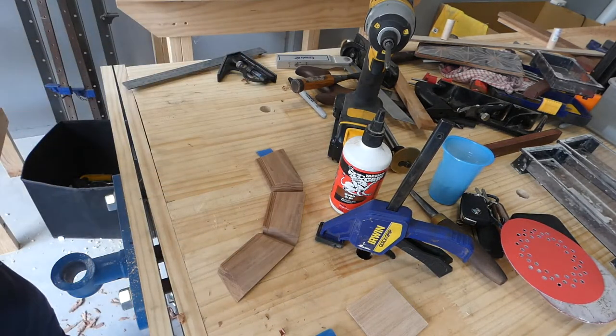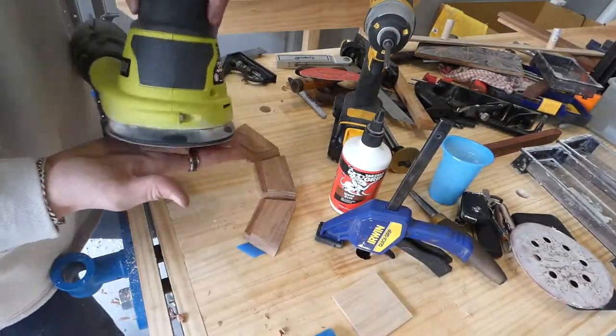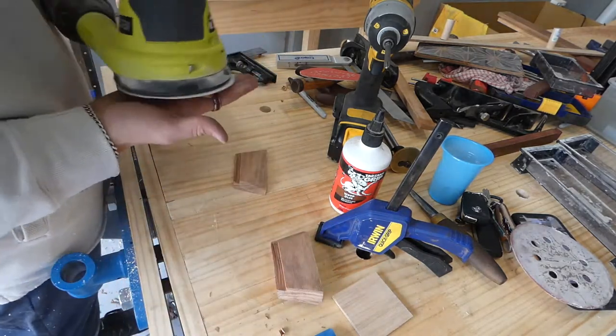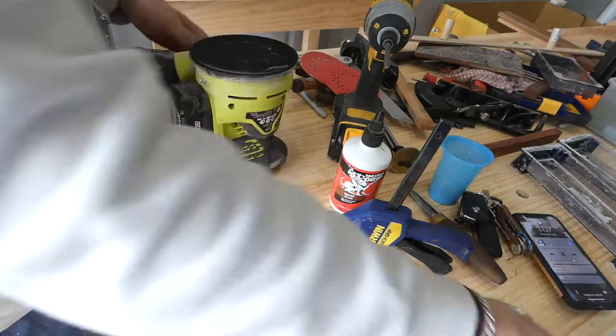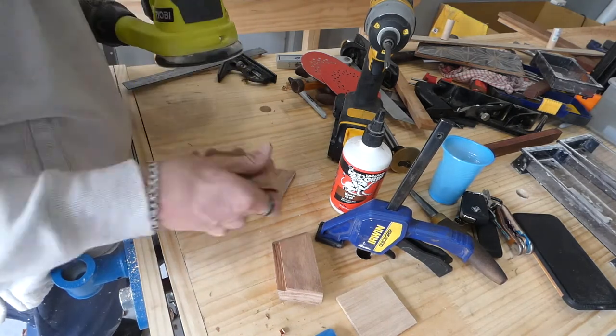I sanded the insides before gluing because I couldn't get to the insides afterwards. I used a hand plane to get the recess for the bottom panel, and I also sanded that before inserting it because I have a little depth stop.